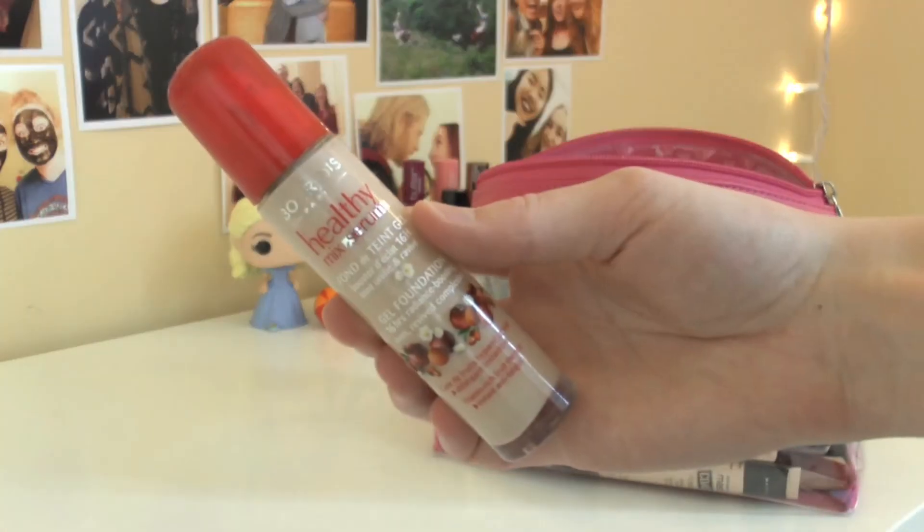Starting off the face makeup, I'm going to grab my Bourjois Healthy Mix Serum and apply this on my skin with my fingers. I'm doing it section by section because this stuff dries quite quickly, and then I'm going to blend it all out with a beauty blender just to get a flawless finish.